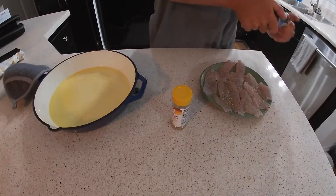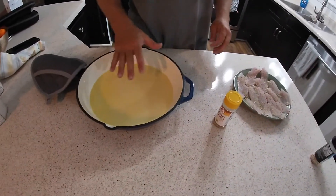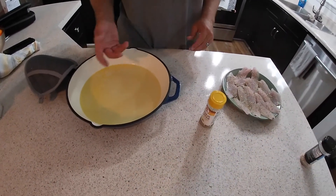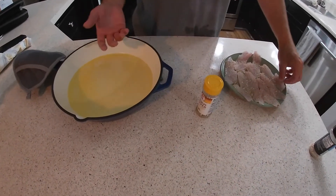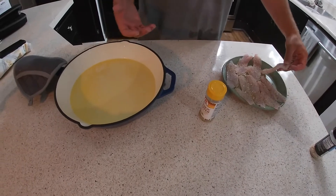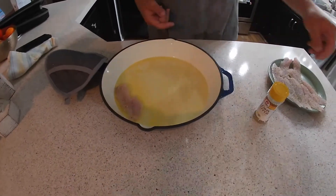There we go, just like that. Right here I have a cast iron skillet. All we did was melt about half a stick of butter in the bottom of it, heated the pan up to 300 degrees, got the butter good and melted. I'm just gonna take the fillets and lay them inside the butter, just like this.